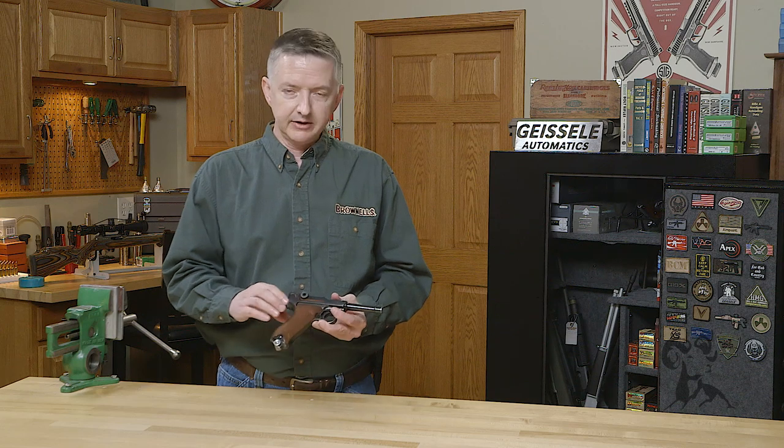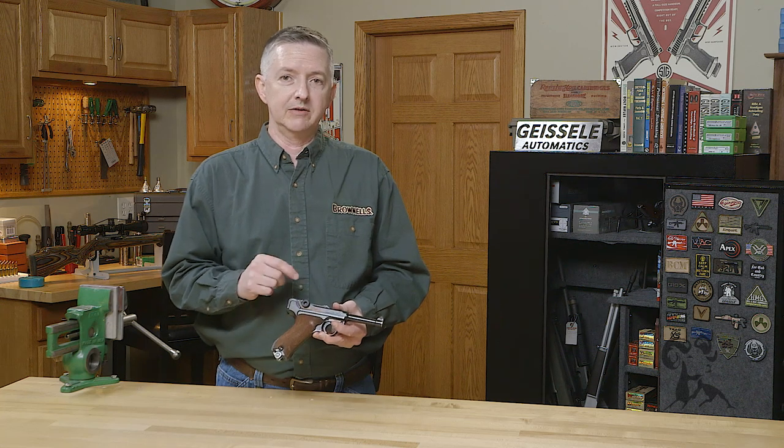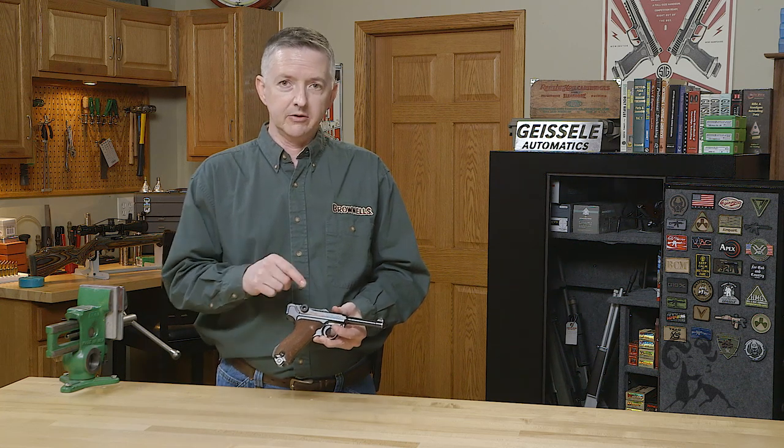Hello, I'm Keith Ford. Lugers are one of the most collectible and sought-after handguns on the market, and now that there's starting to be more of them coming back onto the market, there's a couple of things that you need to be aware of if you're looking at investing in one of them. So let's go over that real quick.